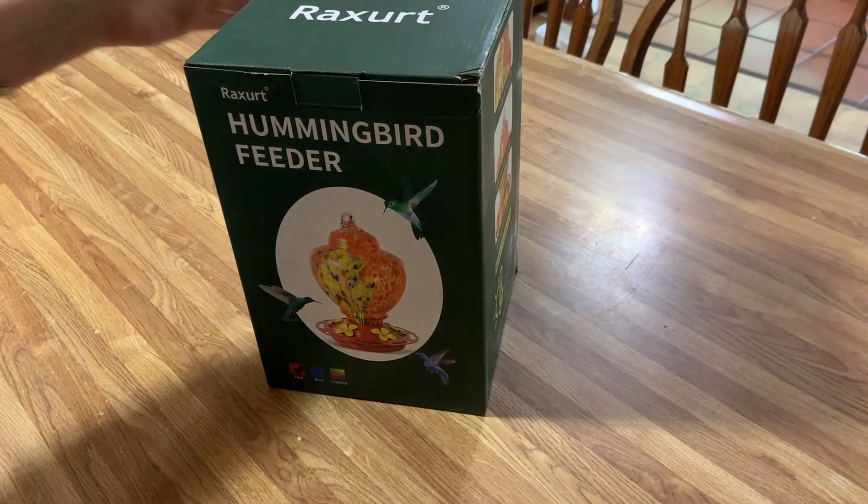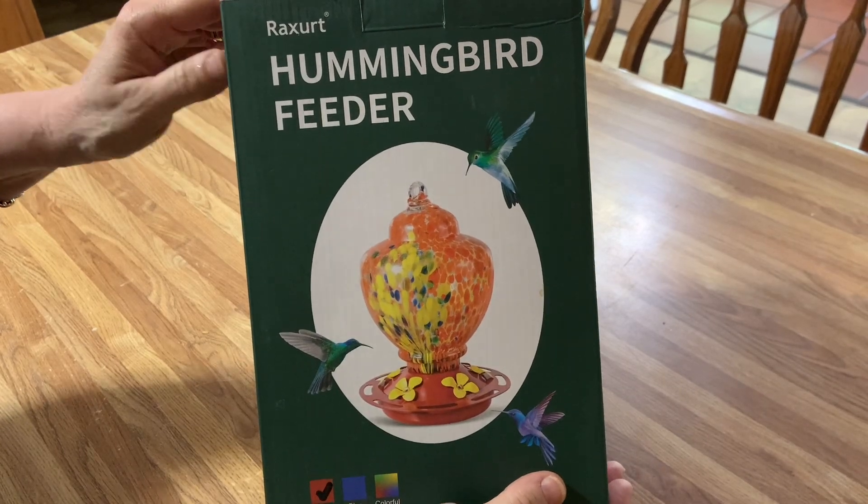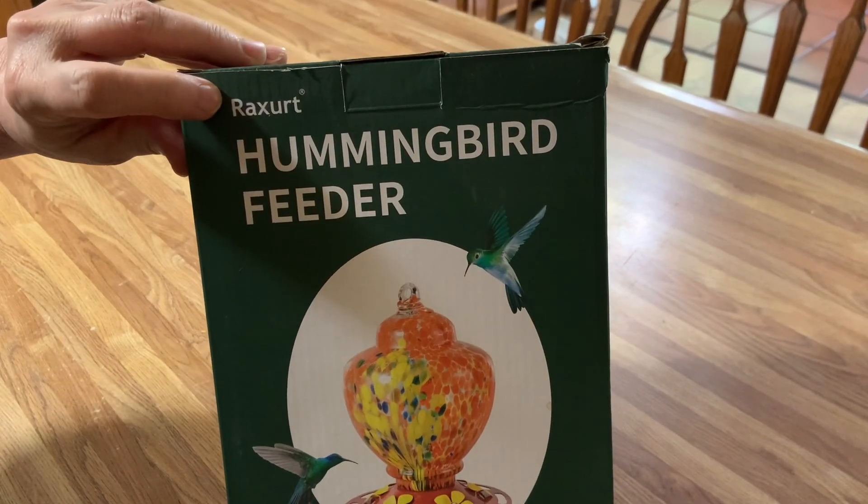I am so happy. My hummingbird feeder just came. Isn't it pretty? This is an unboxing, so you're going to see it as I see it. The brand is S-Rexert.